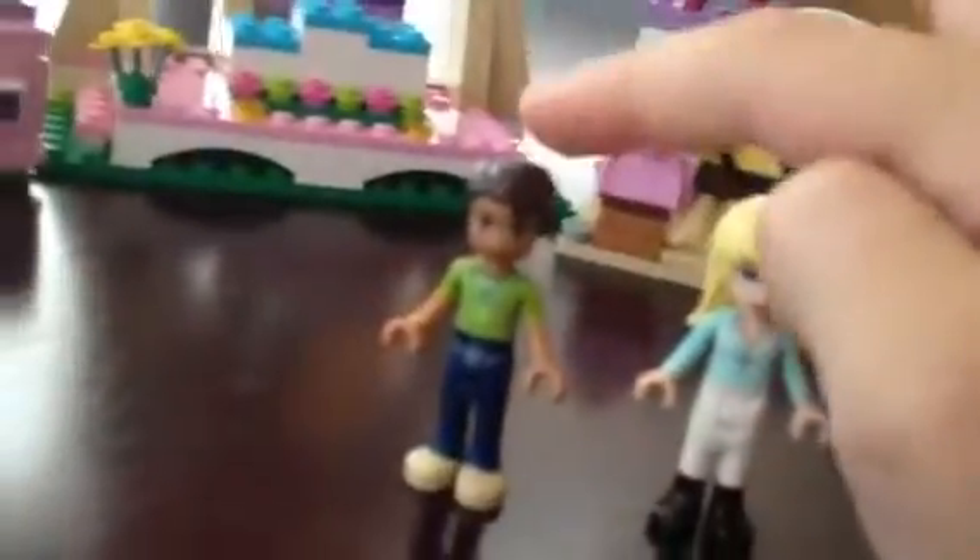Hey guys, Mariel Pet here, and for all of you LEGO Friends fans, I will be doing a review on the new LEGO Friends Hot Leg Horse Show. Here we have the characters, Stephanie and Robert. They're new — well, only Robert.